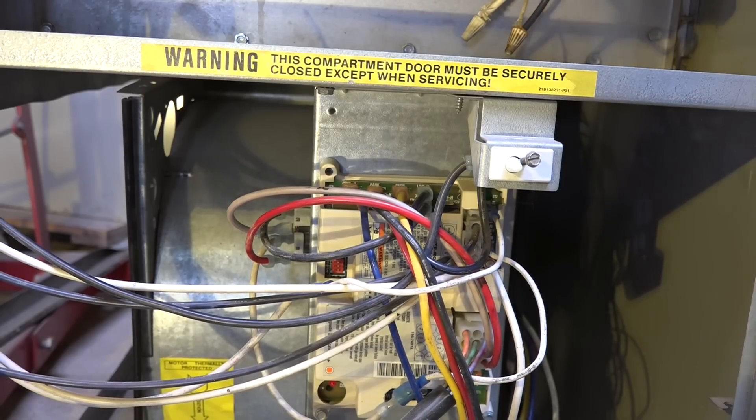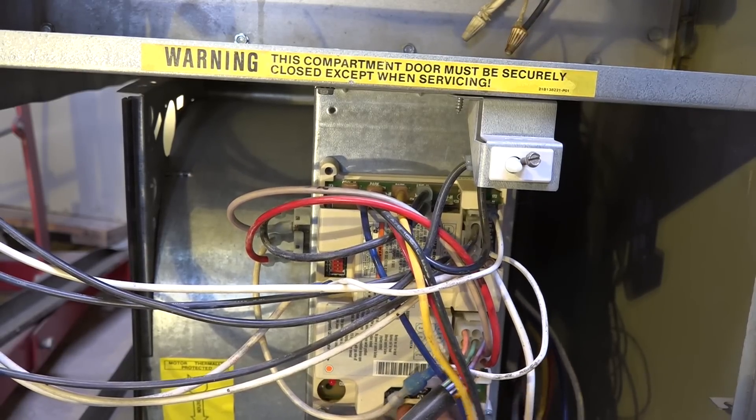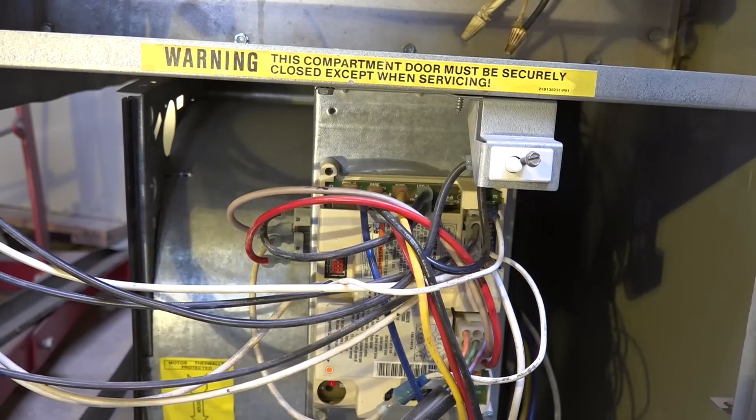I'm going to disconnect the call for heat. Now the fan is continuing to run. What it's doing is pulling all the heat off the heat exchanger and getting it cooled down. There's no sensor in this thing to sense the temperature of the heat exchanger — there is only a time delay, and I'll show you where the time delay is.